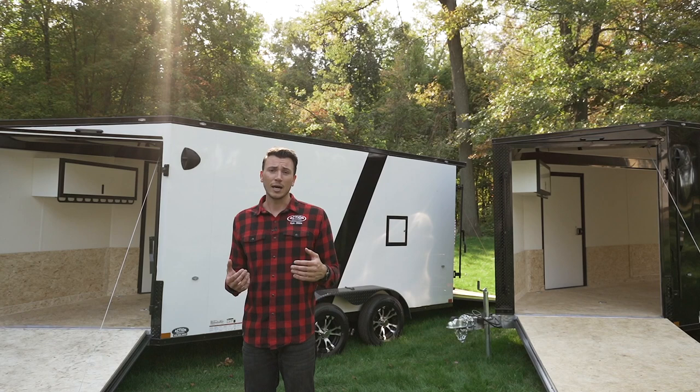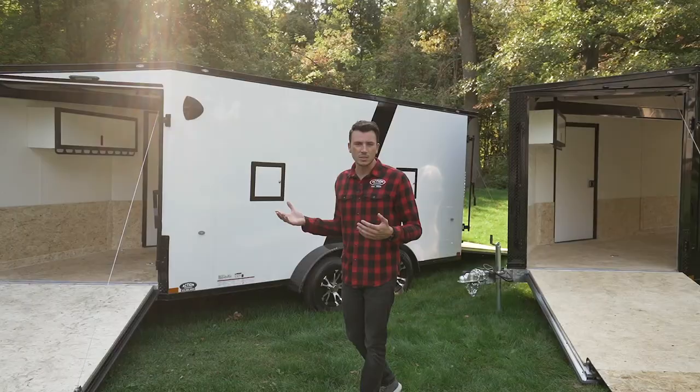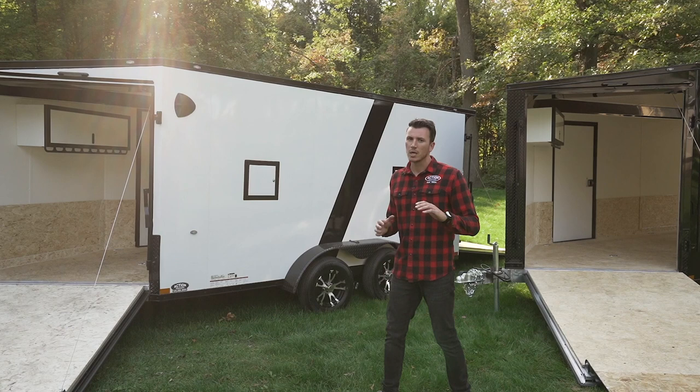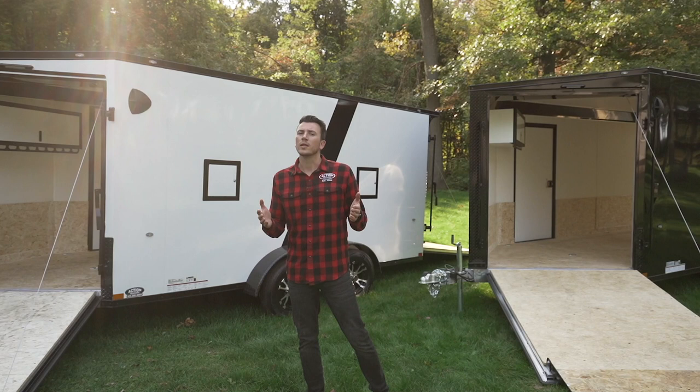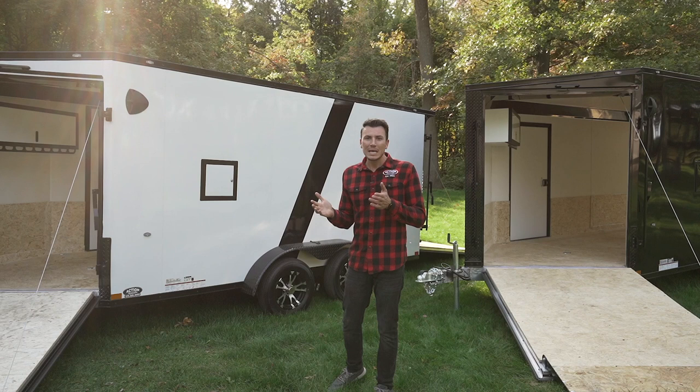Other cool features: aluminum wheels are right off the bat — you're getting the wheels and they're not charging you extra. A lot of companies will show you pictures of aluminum wheels and then charge extra — not us. People are always talking about the brand stickers on the side of the trailer and paying extra for them. Whether it's XYZ brand saying it's worth it — well, what makes it better? That's what I'm trying to explain.